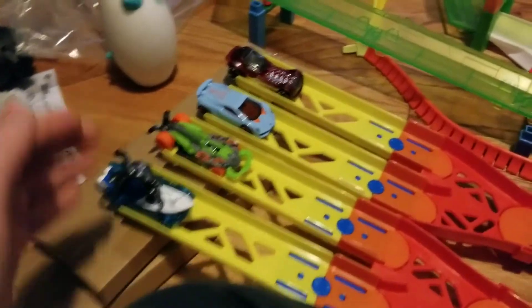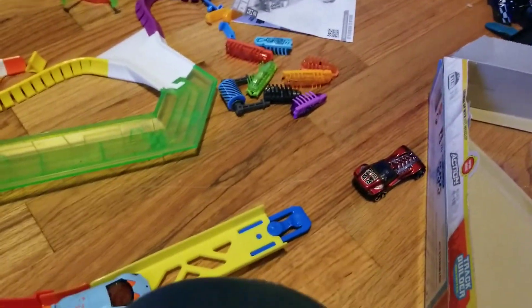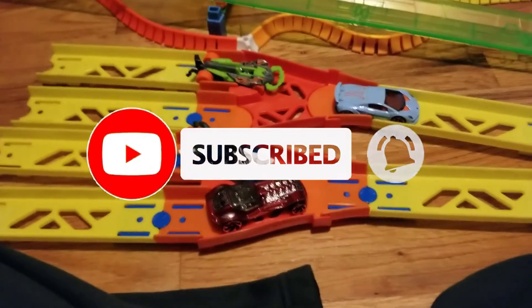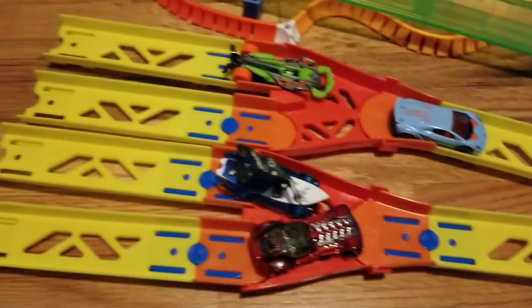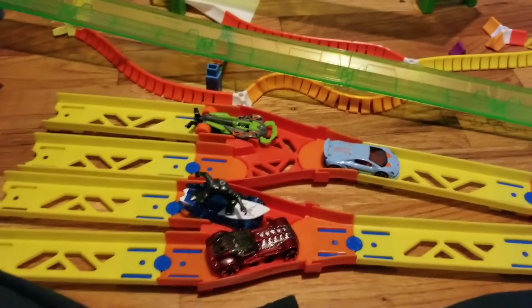Here it is with all four cars. I don't exactly have a fair start. I wonder if you can attach this to your super six lane speedway — I'll have to try that someday. And that is my review of the Hot Wheels Track Builder Unlimited Split Track Pack. I'd say it's pretty good. I'll have to use it in a real track layout though, and I'll make sure to post that when I do. Thanks for watching and I'll see you next time. Bye-bye.